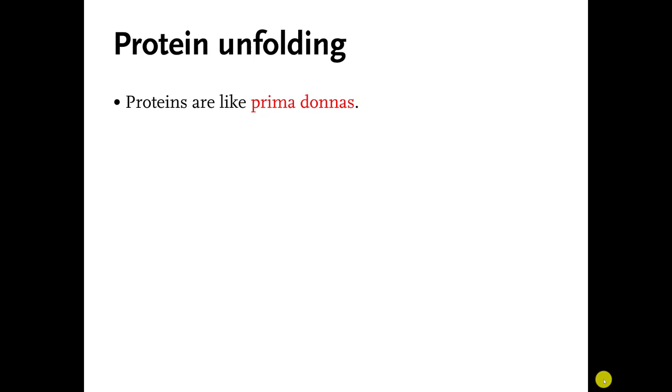Welcome back, everybody. Just two more videos to go until we're done with video lectures for the course. For the past couple of videos, I've been talking about the fact that different proteins fold up in their own special ways.